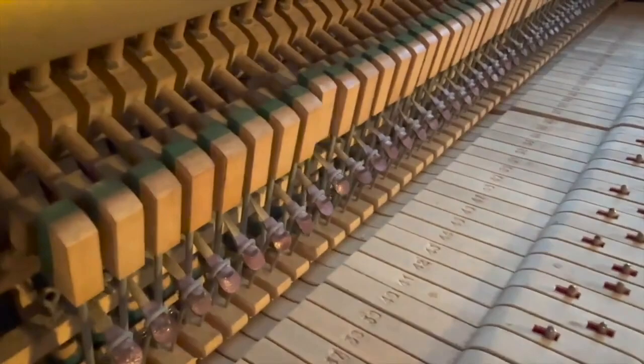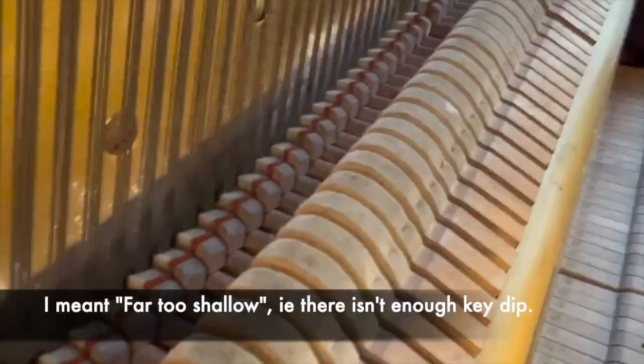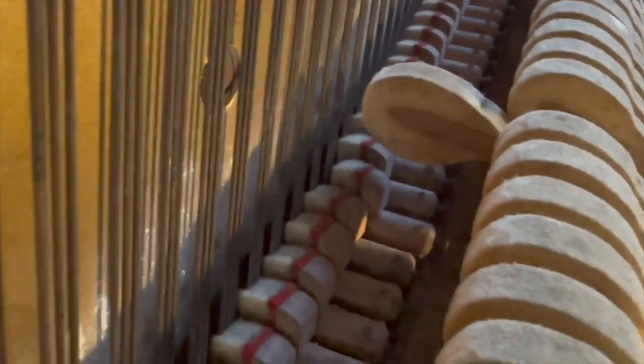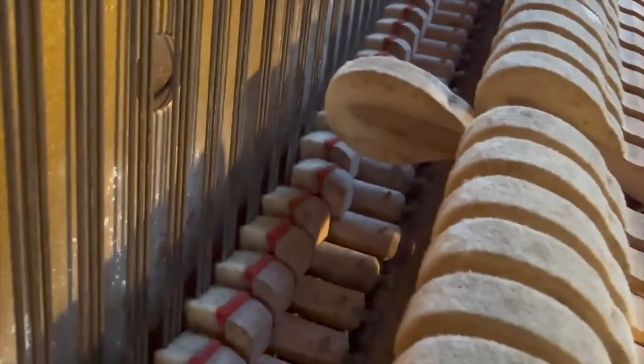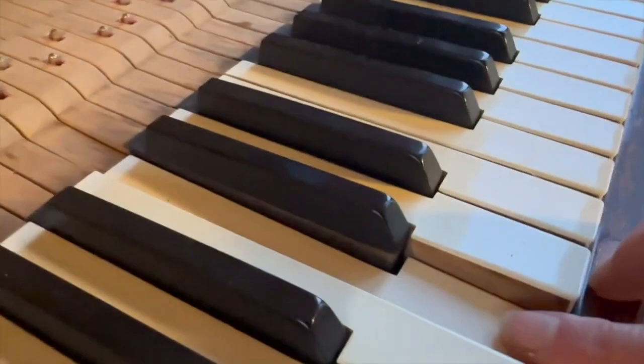It's definitely been worked on before because there's very little slack in the keys. If it's been played that much then it's been regulated, and that's what made me think about the felts at the front — because as it is at the moment the key dip is far too low. Basically the hammer is setting off far too far away from the string; it should be about two to three millimeters maximum to get really nice touch, otherwise you can't play quietly and sensitively. It's more like a centimeter or even more away from the string, and it's letting off because the key won't let it get any further.